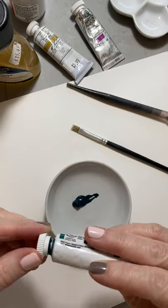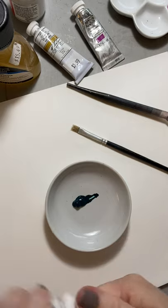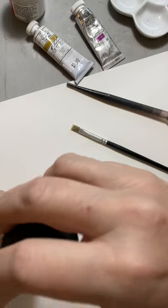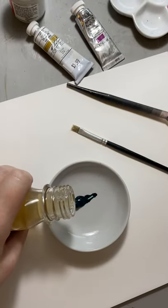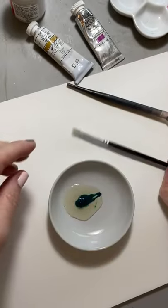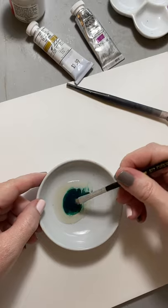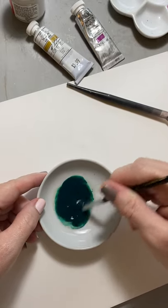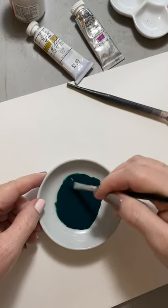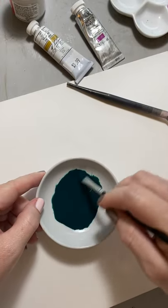I'm just going to put a little bit of this into my container and I'm going to drop just a little bit of gum. I always use like an equal amount of gum arabic — that's about right. And then I take a stiff brush, a pure bristle brush — this is hog's hair I think. You need a stiff, short brush. You want to mix these two things so that they are united and there are no clumps.